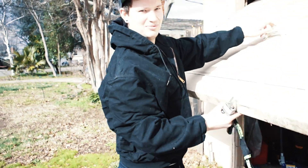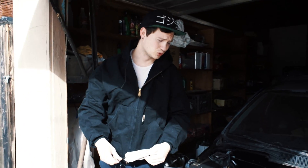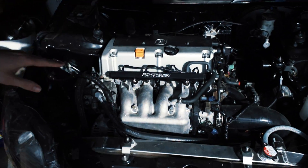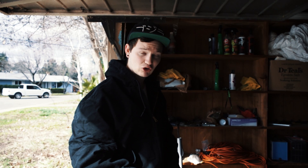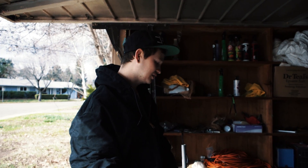For wiring on the K-swap Civic, I used the stock engine harness from the RSX and then I used the Hybrid Racing conversion harness. I was hoping that was all you'd need, but there are a couple of additional parts you still need.